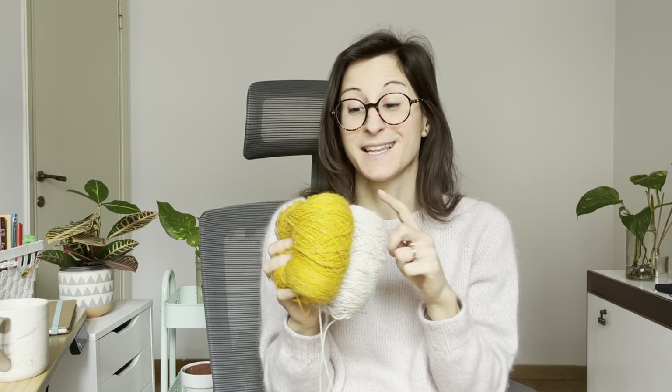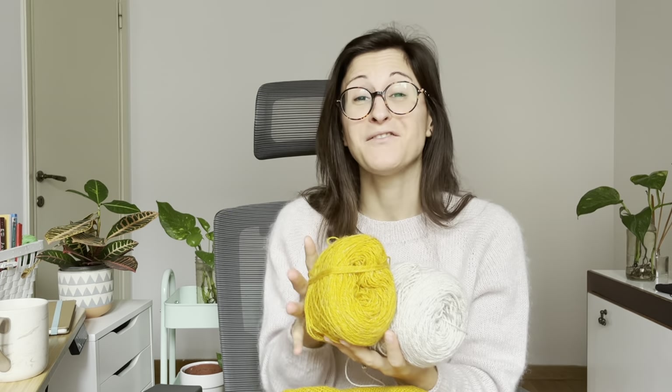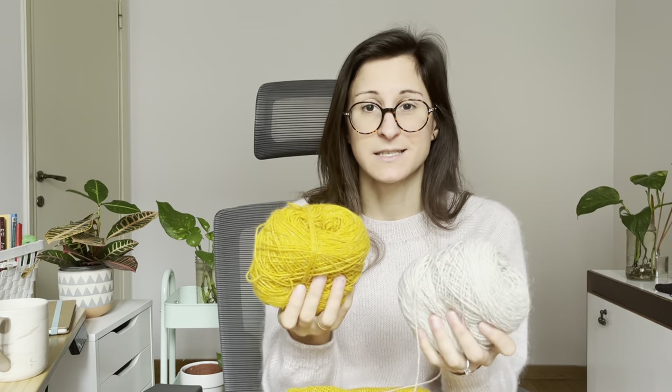I don't know what I will make with these leftovers. I could make a teeny tiny version of this blanket and maybe gift it to my daughter. It would be quite cute to replicate the same pattern at a smaller scale. If you have ideas of what to knit with these leftovers, let me know.